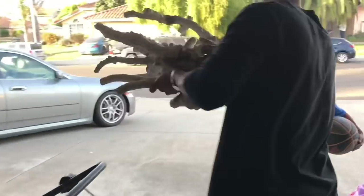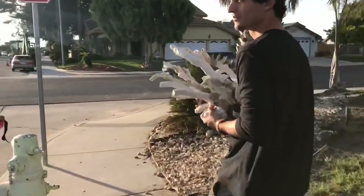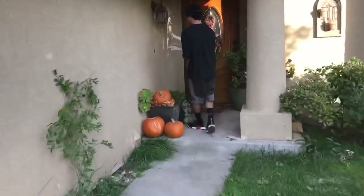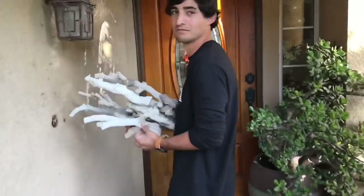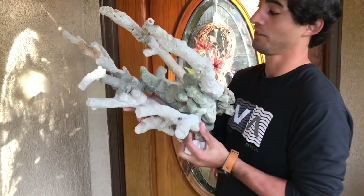Now it's time to take this scape from my cousin's garage down the street and just walk it over to my house. Hopefully I don't break it. This thing's pretty heavy.